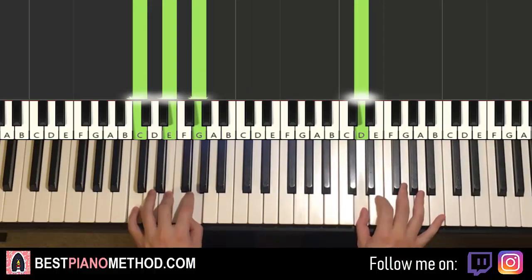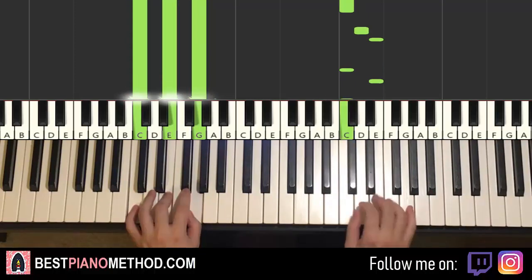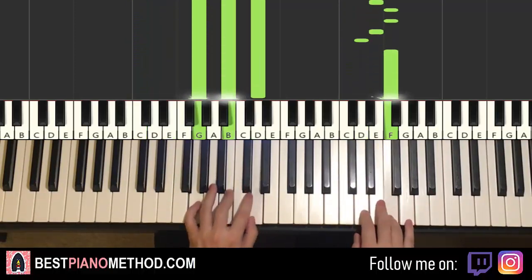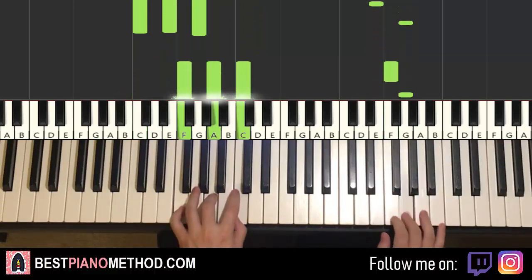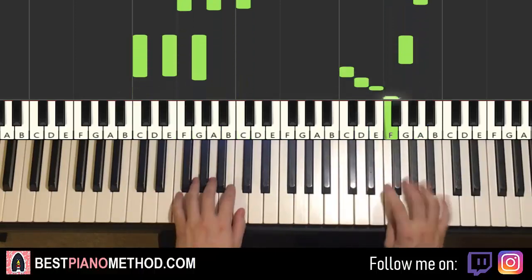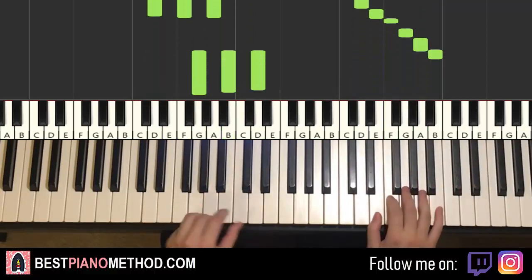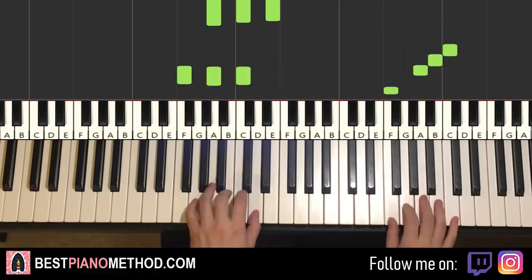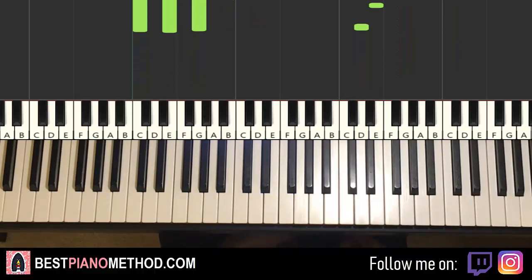There you have it for the fourth and last part. Back to back, all four parts will be played like this. Yeah, that's it — very fun stuff.